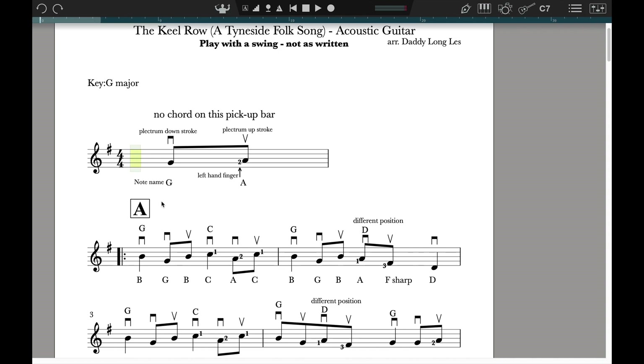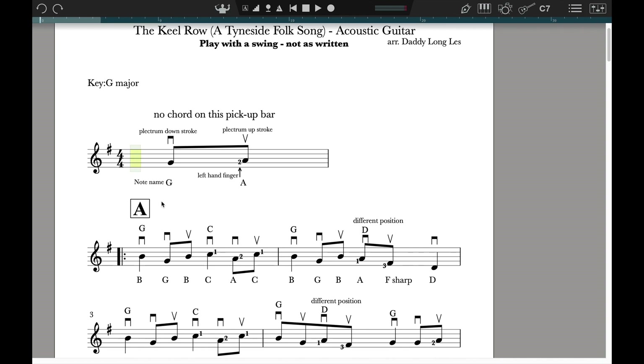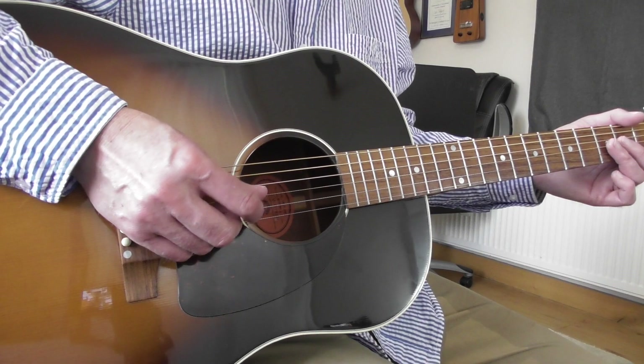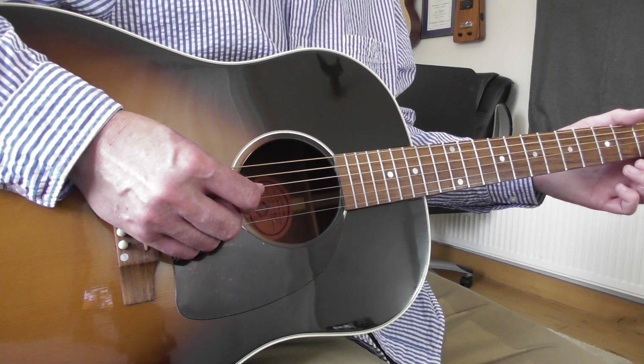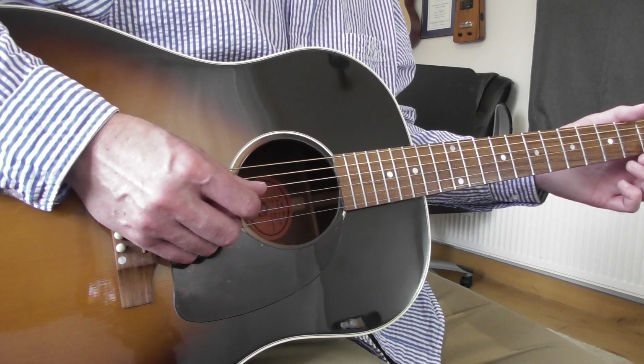The two notes are G and A. The G is open G and the A is second fret of the G string. There's a sign above the G note which is a plectrum downstroke. We've been doing those so far — this is where the plectrum is on top of the string and you push down on the string to play it. That's how you play your first note.